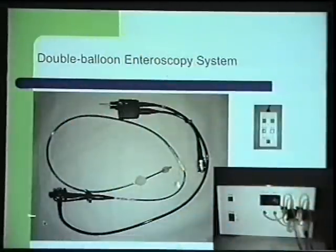This system consists of a long enteroscope, which is two meters long. Over the enteroscope is an overtube. The overtube as well as the enteroscope do have a balloon, which can be controlled with a pressure-controlled system.